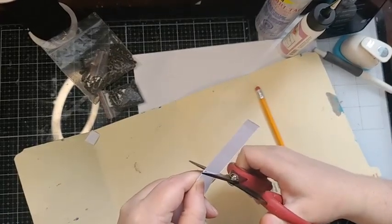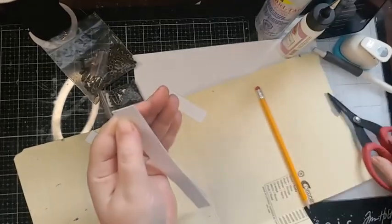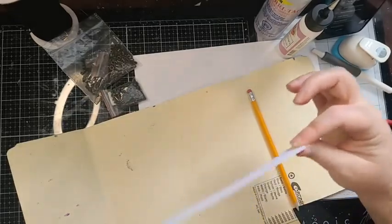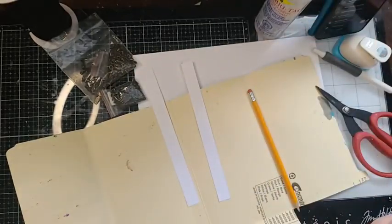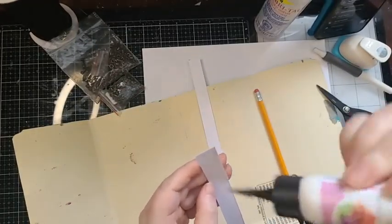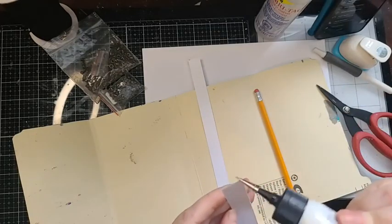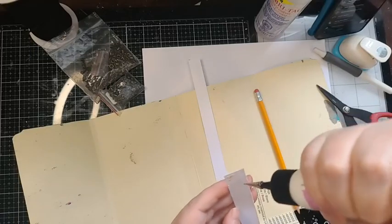Now what we want to do is take these two little pieces of paper we've cut and make our faux spine. I'm going to glue them together — I'll put glue all on one side. I'm just using PVA glue; it can be anything — Aleene's tacky glue or art glitter glue. Use whatever you have.